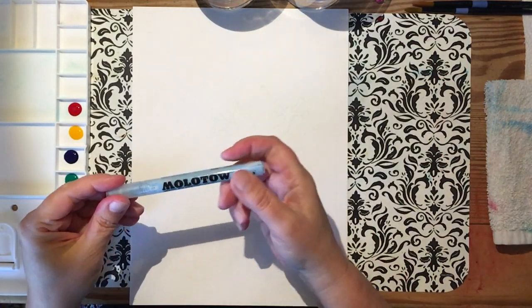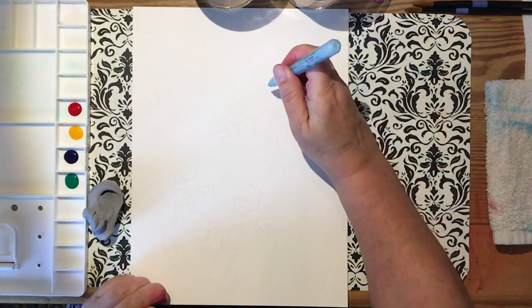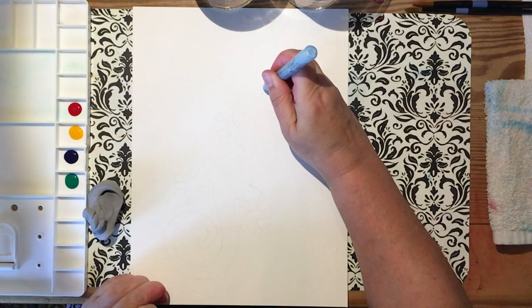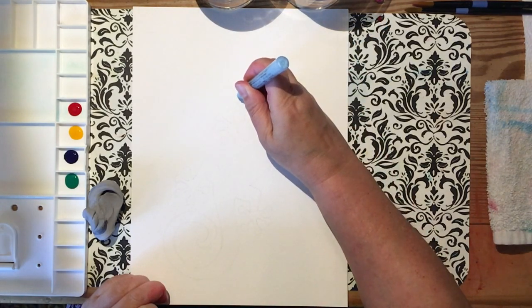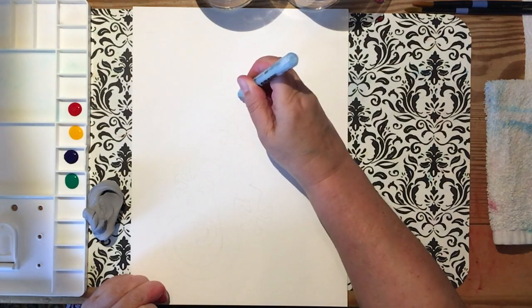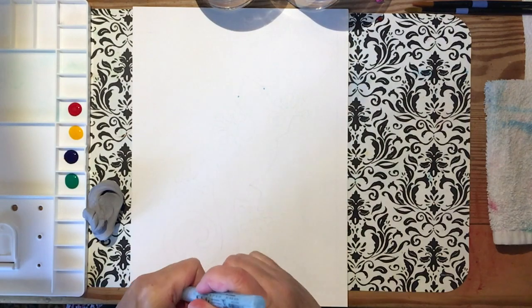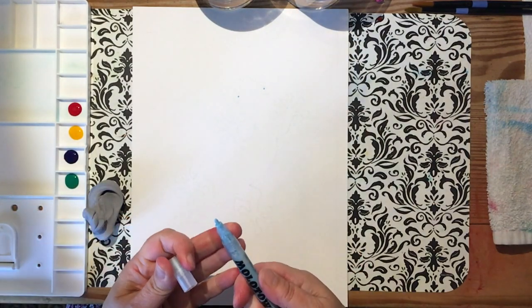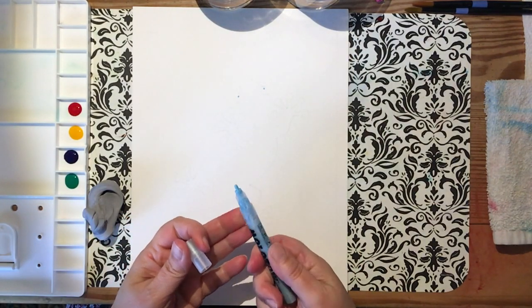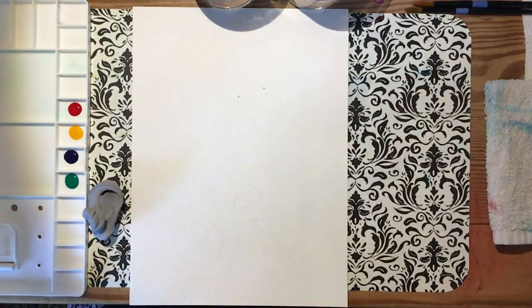Shake up your masking fluid. This one is a masking liquid in a pump marker, which I actually really love. Just a few little dots — make sure it's wet. And then we'll be sure to do the eyes last. It's a little gunky, so I was checking it out just to make sure I didn't need to clean that up.